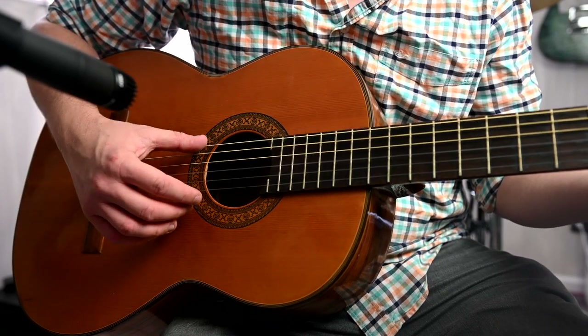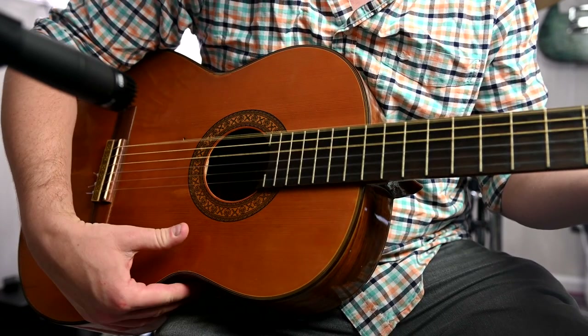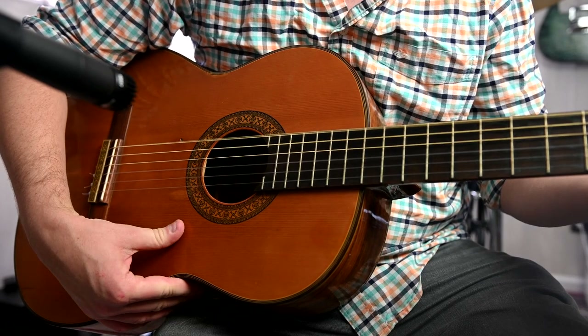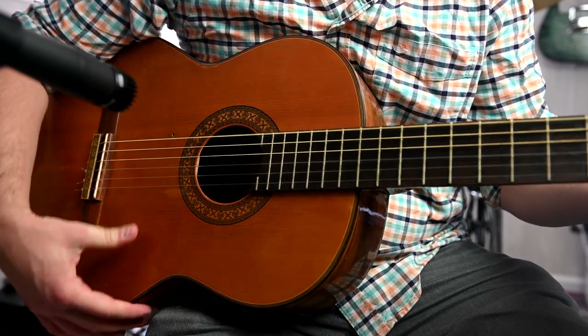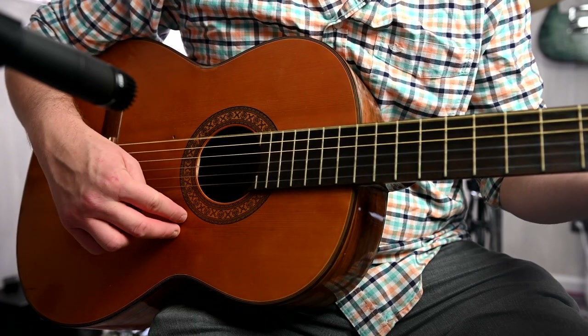There it is. That's not fret buzz, and that's not loose tuning machines. Something about this top is not only buzzing, but creaking too, almost like an old chair. I discovered that if you press on the top, it almost seems to groan.